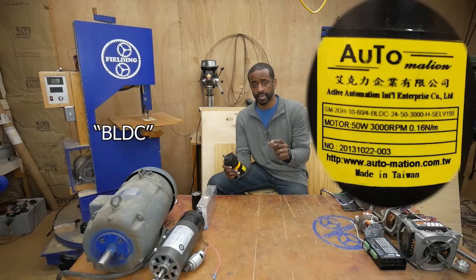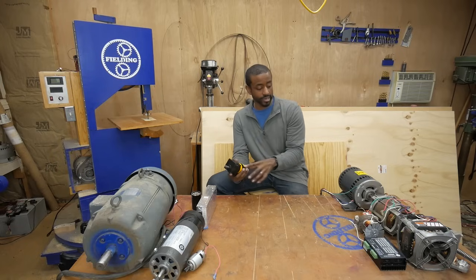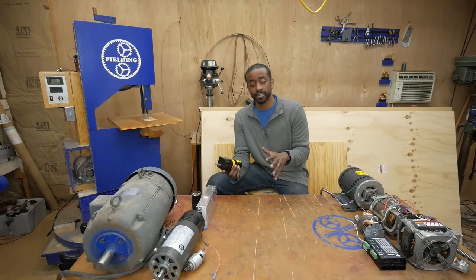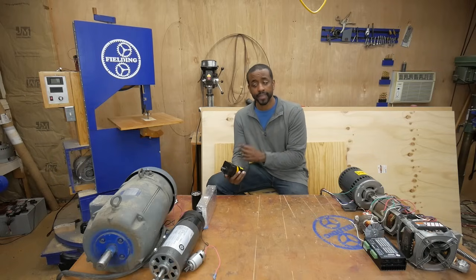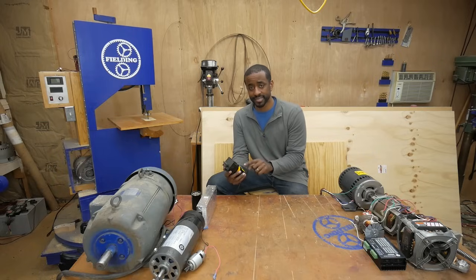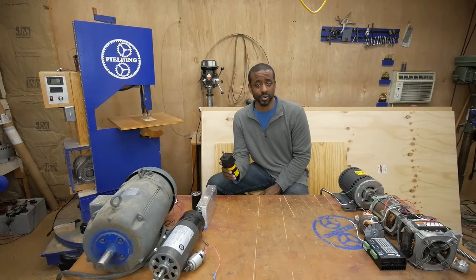Here we have a brushless DC motor (BLDC) with a gearbox on top. The benefits of brushless DC motors are that they don't have brushes — so no wearing parts — and they have good power and torque, similar to a three-phase AC motor. But you absolutely need a controller; you can't just wire this to the wall or a battery and get it to run. To further complicate things, there are sensored brushless DC motors and sensorless brushless DC motors, and you need to know which one you have because that determines what kind of controller you use.